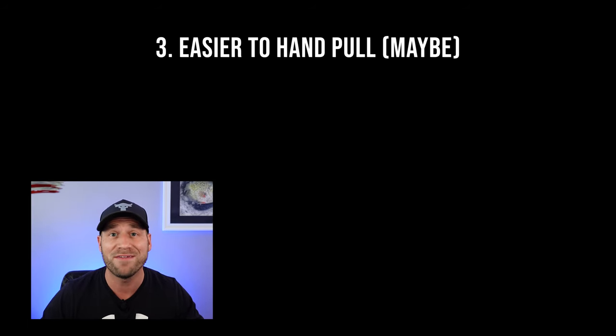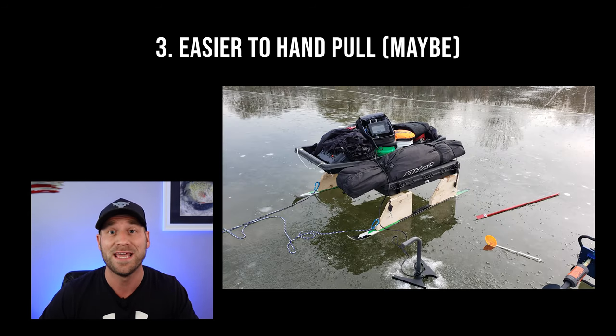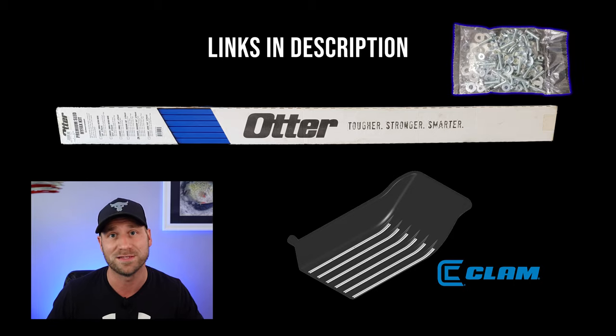However, I will say HiFax is not a replacement for a Smitty sled, and I would check out some of the other videos on my channel if you're interested in knowing what a Smitty sled is and how to build one as well. Where can you buy HiFax? In the description of this video, I link to a few places where you can buy the specialty kits that are made specific for each manufacturer, like Clam and Otter Outdoors, that are cut to the right length, have the holes pre-drilled, and come with the hardware needed to do the install.